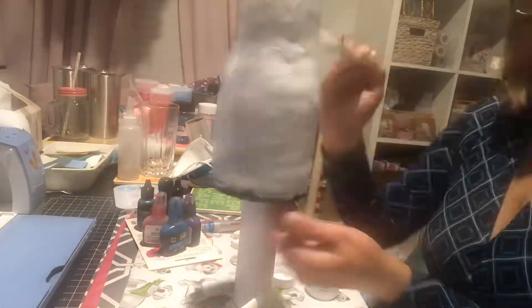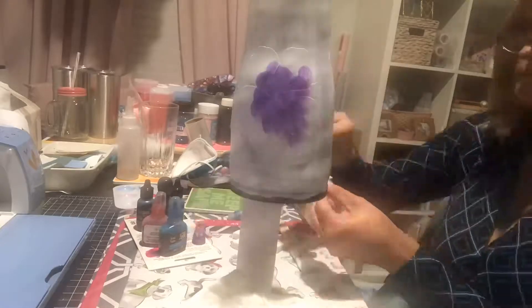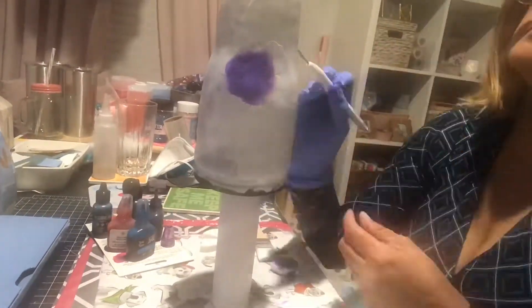For the glitter peekaboo cup, I started out with two glitter layers. I used the tacky glue method like I always do, and then one layer of resin.